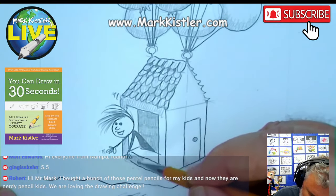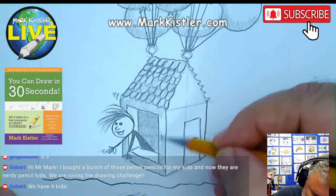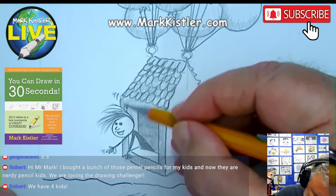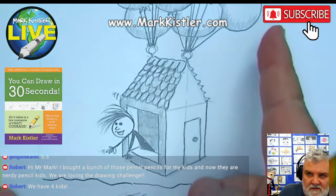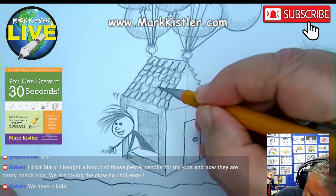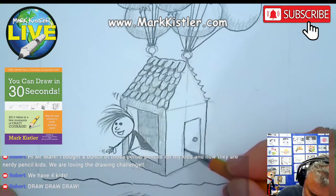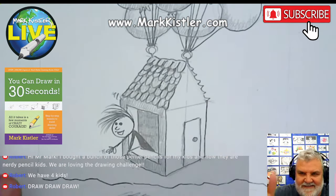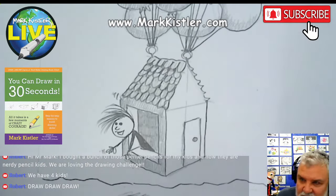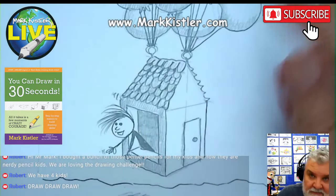Robert, I'm so glad you have your kids drawing with you. How many in your family are participating? If anybody else has more than one person participating, send me a note. Be sure to subscribe to my YouTube — like, comment, and follow my Facebook, X, and Instagram pages. My goal: one million subscribers in 2024. You have four kids — that's awesome. What are their ages?